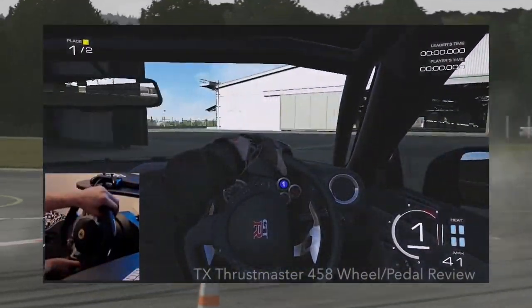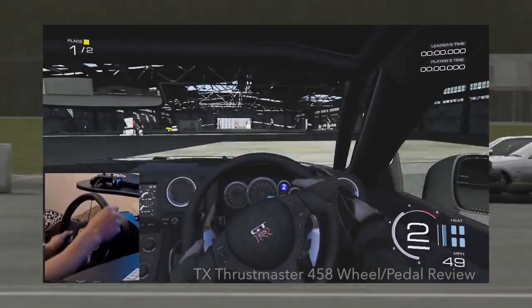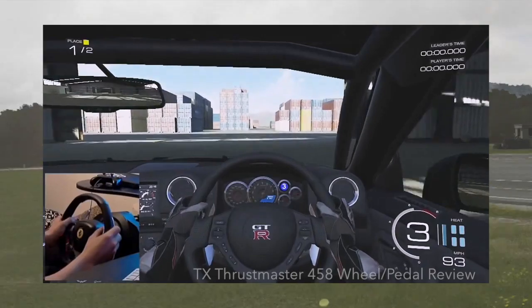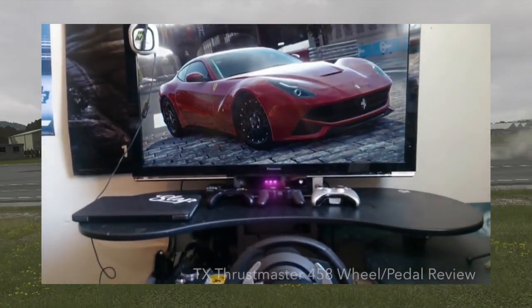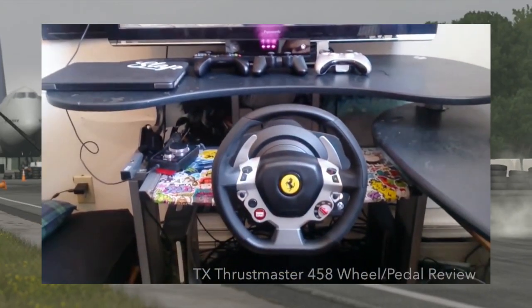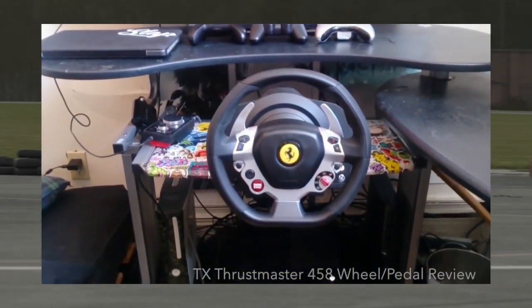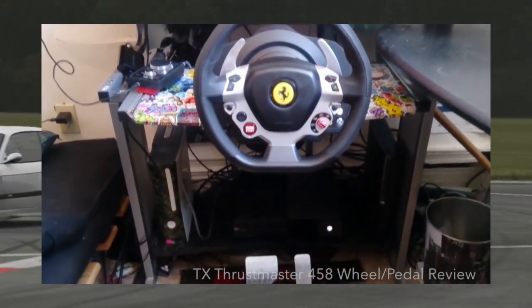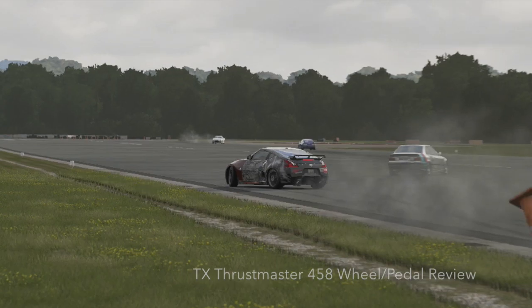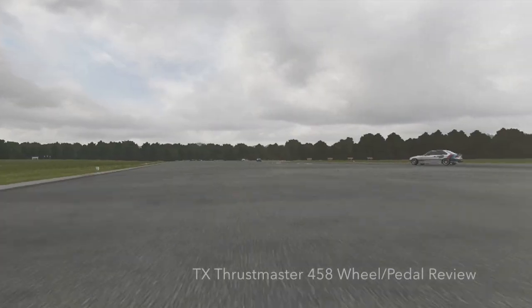I've had this wheel for probably about three months or so and it has gotten daily use. Back when I decided to get one of these, it tailored to me for a couple of different reasons. One, it was very easy to mount pretty much anywhere — as long as you had a table or desk you can mount it anywhere. Another big thing for me was the detachable wheel.